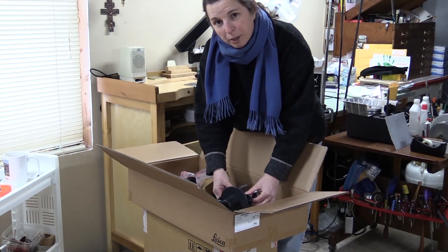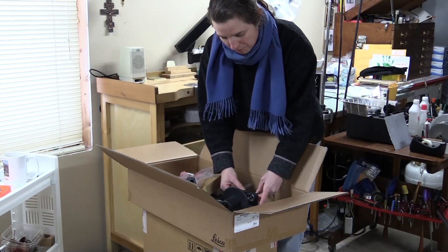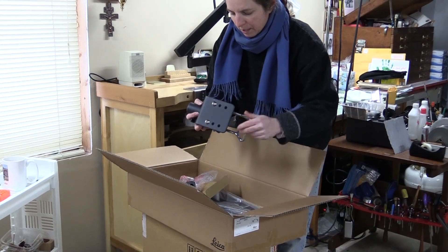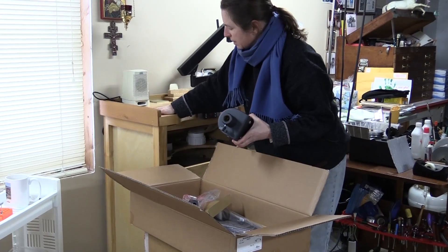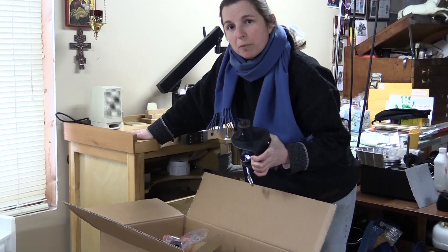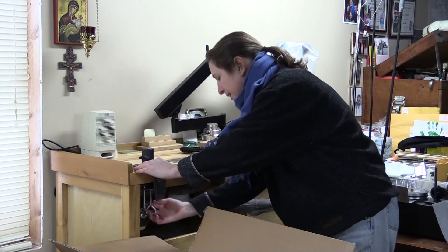Sometimes when I take this out to shows, I have to change it so that it fits on the table or whatever surface I'm on. But for my bench, it goes just on the top one. Where I like to put it on my bench is right here on the front. Originally I thought this was going to be in the way, but I like where it is because I can pull the scope off of the bench. I like to put it right here, where it goes diagonally in.